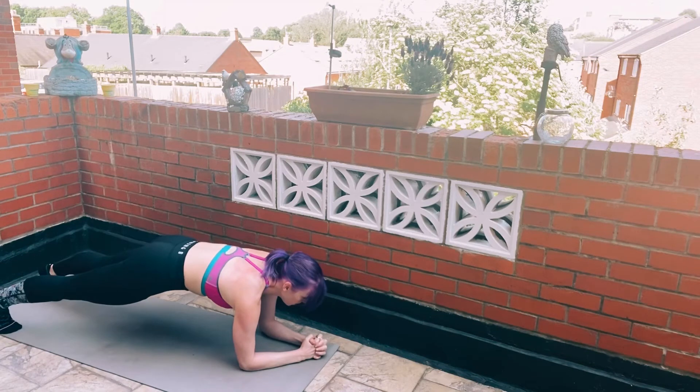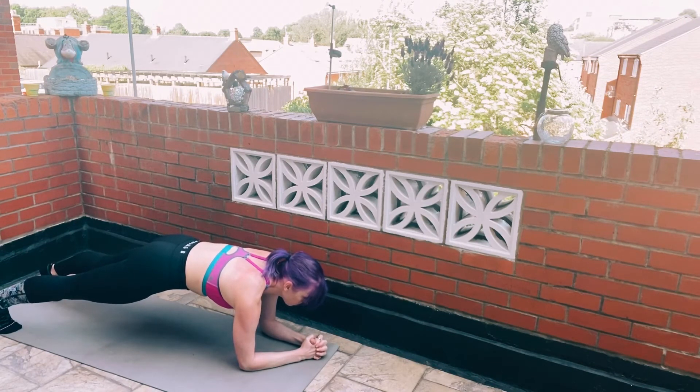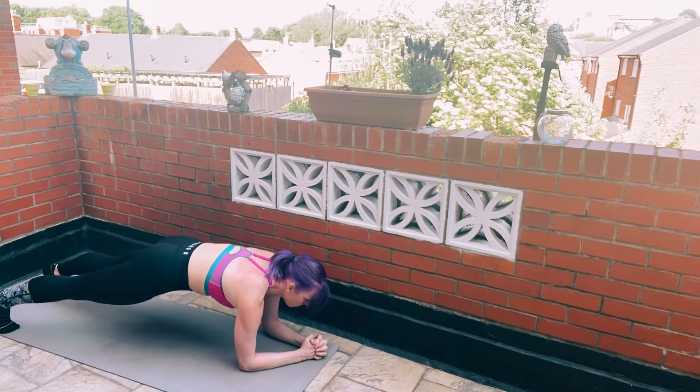Be careful with this one — a lot of people tend to stick the hips up or drop the hips low. You want to make sure that your spine is nice and straight, you're in a long straight line, and your shoulders are directly above your elbows. Keep nice and strong, and don't forget to breathe.